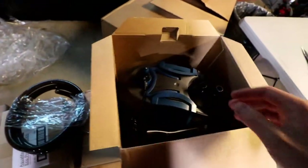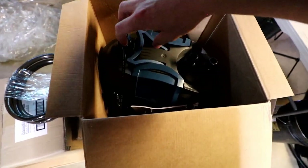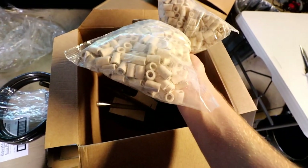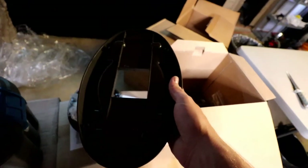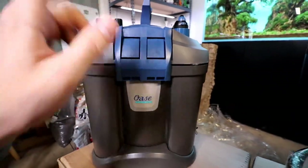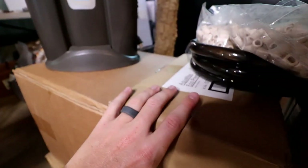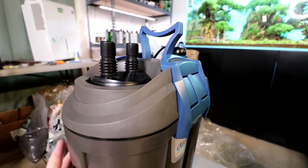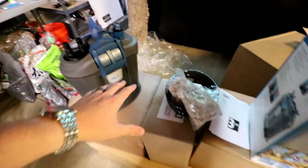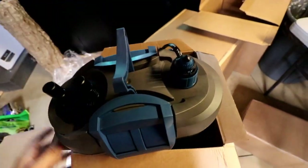We got the tubing here, just like what comes with any other canister filter. We got the heater, and then we have a little handle — yes, we do — that will help out tremendously. Got a manual, of course, and then we have the inflow-outflow pipes, a bunch of attachments, as well as some media that comes with it. Looks like we got two bags of ceramic rings. This is the size of the 200, and I think we actually have some smaller canisters in here that don't have heaters because they're even smaller. Those ones are going to be really fun to check out.